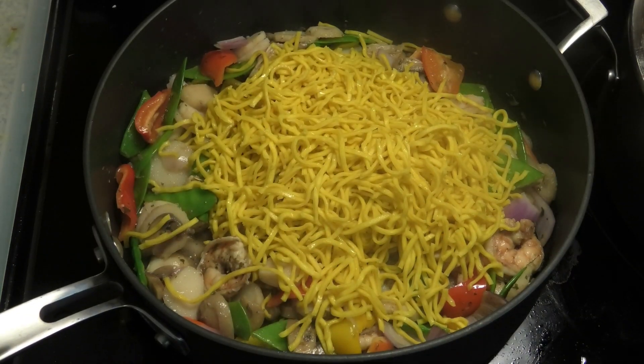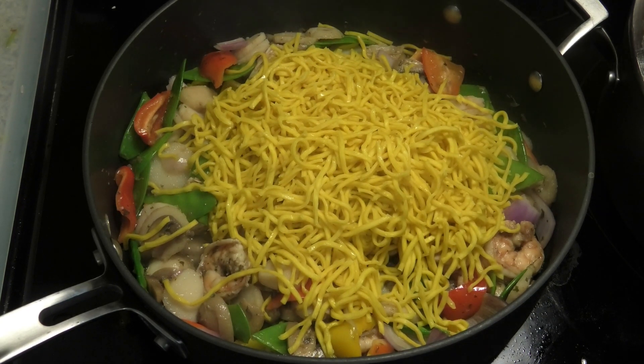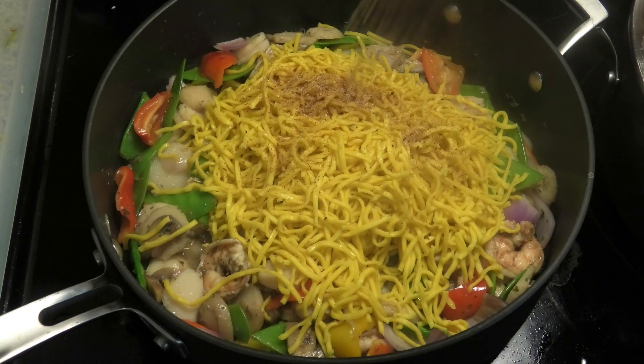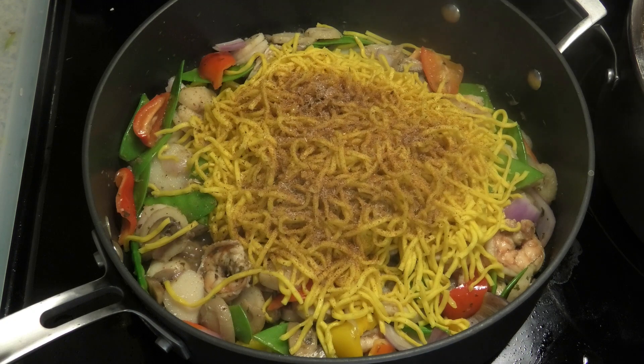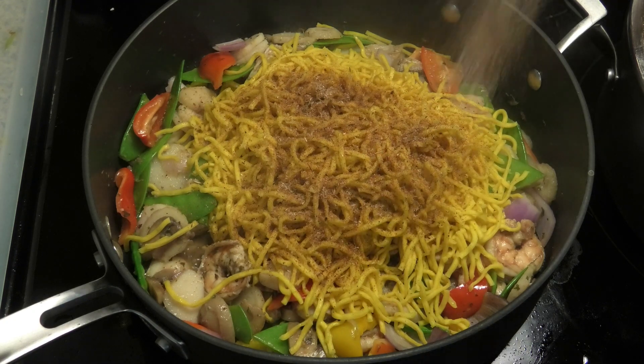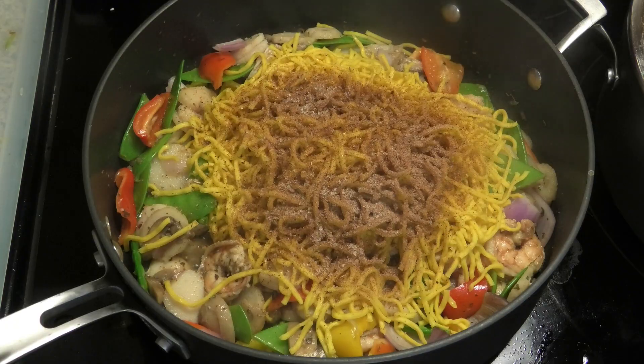Next goes in those noodles. You'd want to make sure you boil the noodles to al dente. To the noodles I'm going to go in with some chow mein seasoning and some Korean spices and Chinese seasoning, and toss to combine.